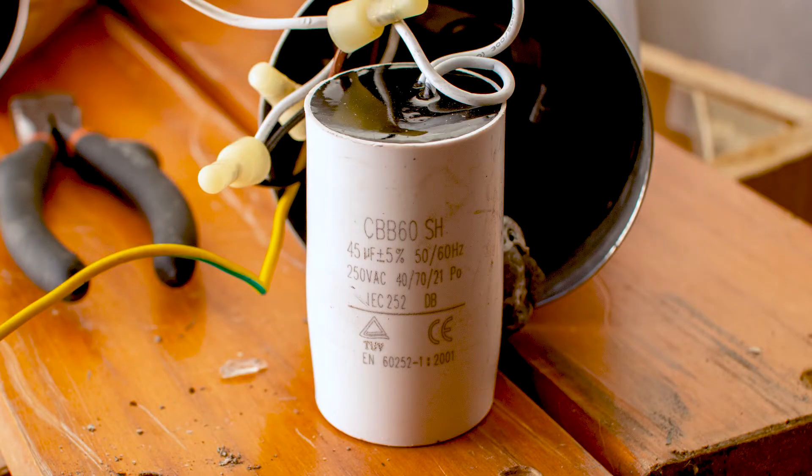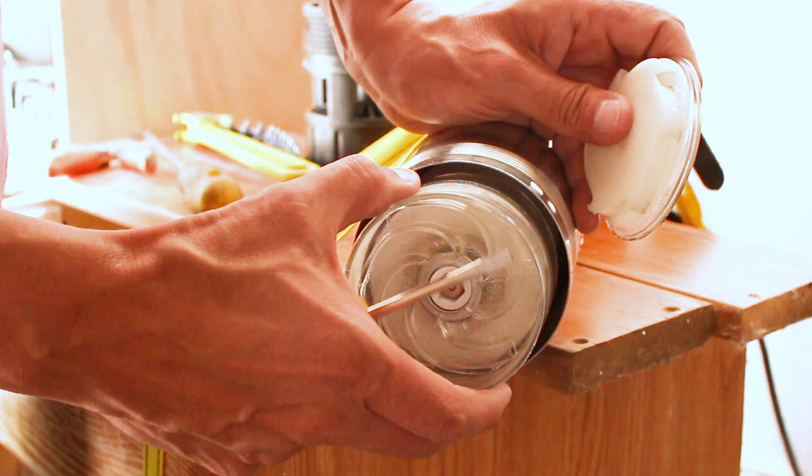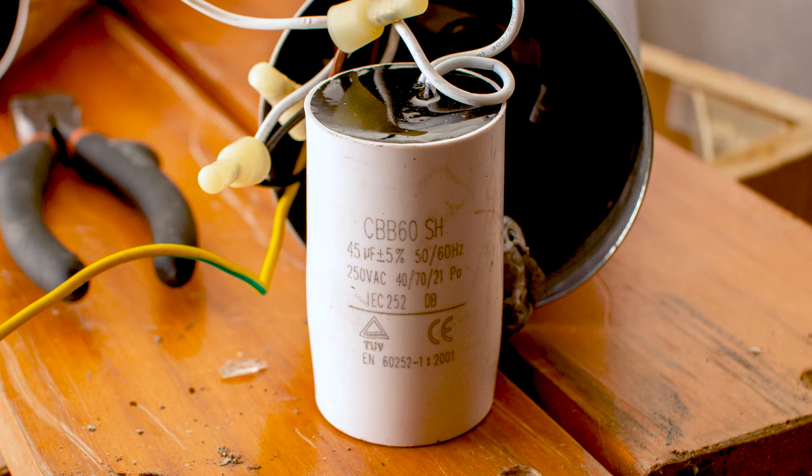Non-spinning motors also suffer from worn brushes, or in the worst case scenario, burnt out armature windings. If the pump was used with very dirty water, one or more of the diversion plates or the impellers may be broken. In the case of a blown capacitor, note down its rating and seek a new one. This one is rated at 45 microfarads and 250 volts.